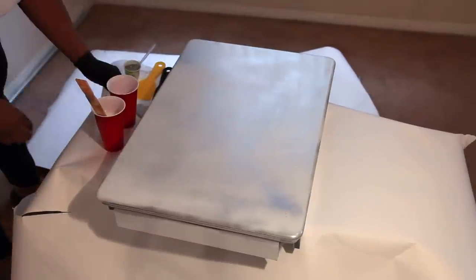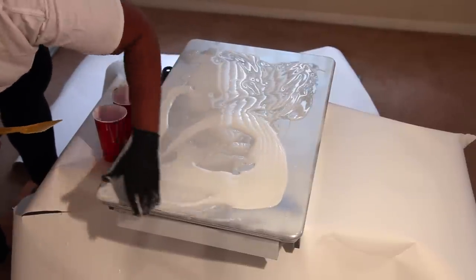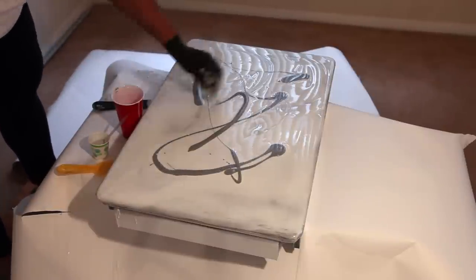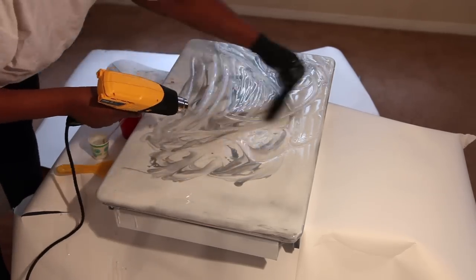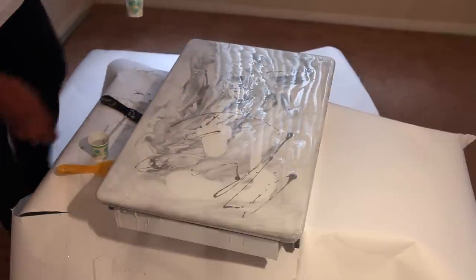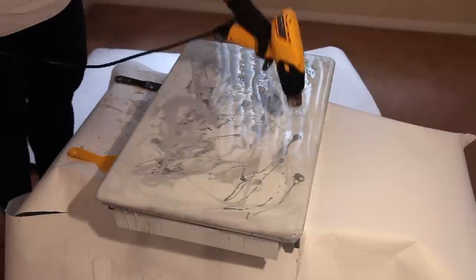I have to fast-forward this part because it's very long. Basically I poured the white base onto the table first. I also sprayed a little gray on it to help the effect. Once the white is on, you pour the paint — it's almost like glue, really sticky and adhesive. Make sure you wear gloves. You only have about 30 minutes to work with it before it gets too thick.